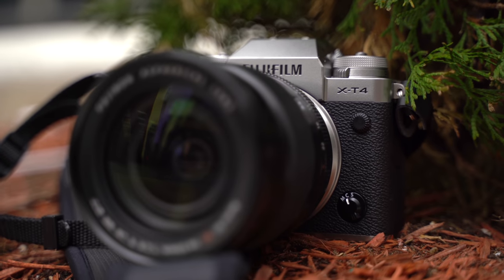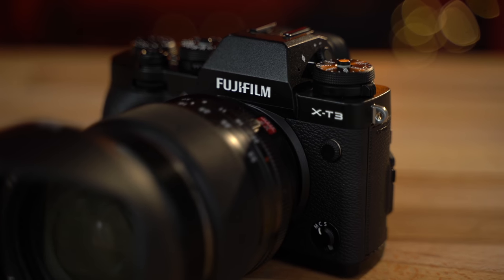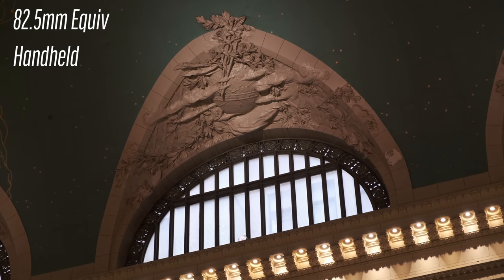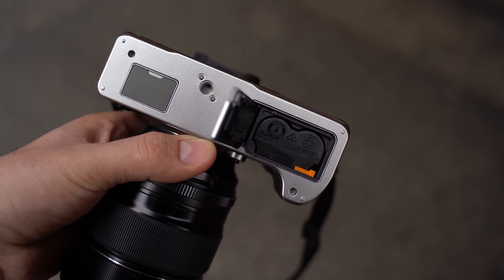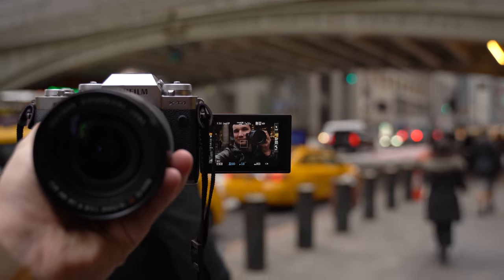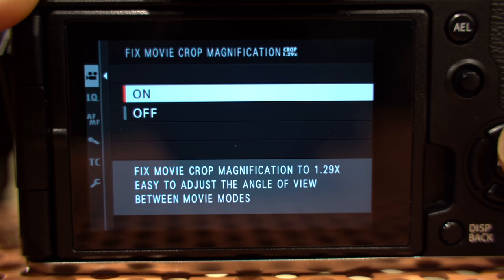Now let's talk about pricing. The X-T4 comes in at $1,700, which is $200 more than the X-T3, which is still going to be sold. For that $200, you get in-body image stabilization which is great for video, battery life improvements of more than double — which you really cannot understate — plus the flippy screen which is great for vloggers, people shooting interviews, or just to close and protect the screen. On top of that, we're getting extra software options, tweaks, and different improvements.